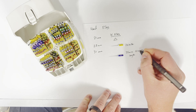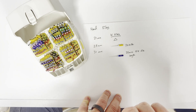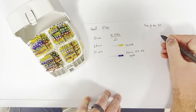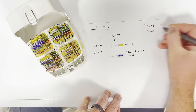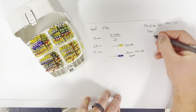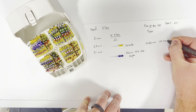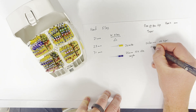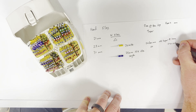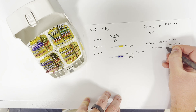When you see a K file, the most important thing is the taper. Every file has two numbers associated with it: the first is the size at the tip, and the second is the taper, all in hundredths of a millimeter. So a 20 K file is 20 hundredths of a millimeter at the tip and has a 0.02 taper. That means it starts at 20, and for every one millimeter you move up, it gets wider by 0.02 millimeters. So 20, then a millimeter up it'd be 22, two millimeters up 24, 26, et cetera.